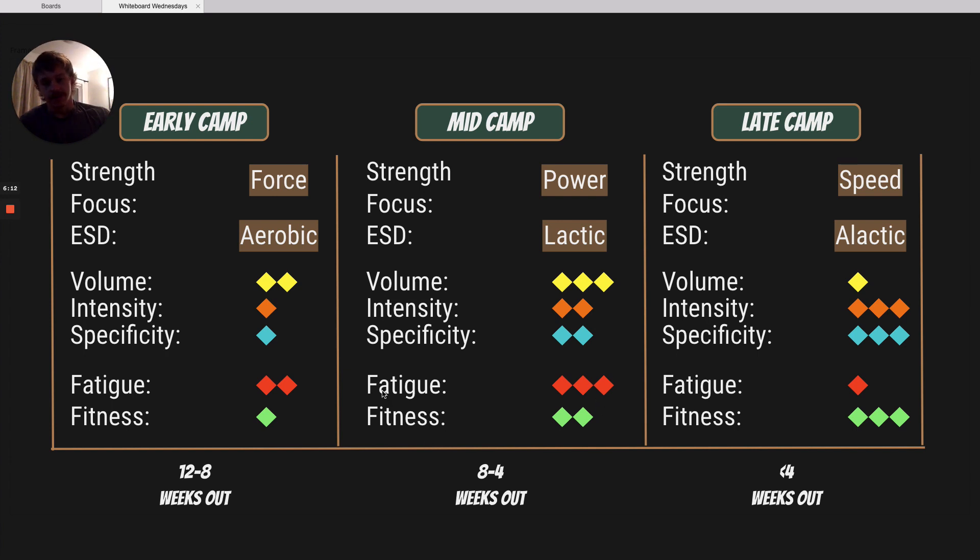Looking at our athlete's fatigue and fitness in mid camp: their fatigue is going to be the highest it will ever be during camp, right in this middle portion. This is really a tough portion of camp where the athlete is working through a lot of fatigue. Their fitness levels are going to be increasing, but they're not really going to be able to express that fitness because they're carrying so much accumulated fatigue over the last four to eight weeks of training.